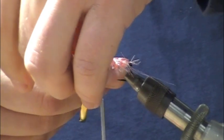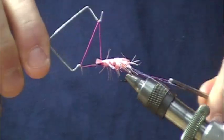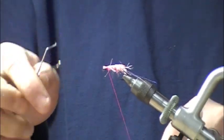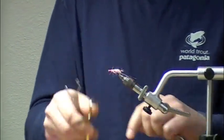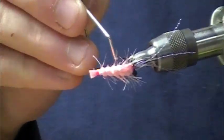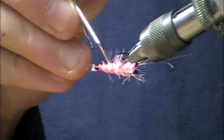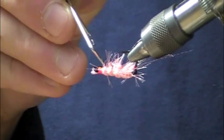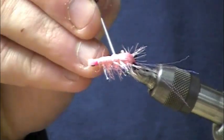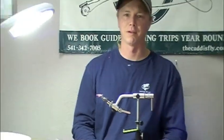The last thing — well, second to last — we'll cut the little tail there, then whip finish. I'll take the fly and use a bodkin to help pick out a few more of those legs so they're not all trapped underneath the ribbing, giving a little bit more life to the fly. There you have a completed Cocktail Shrimp — one of my favorites. Hope it's one of yours too.